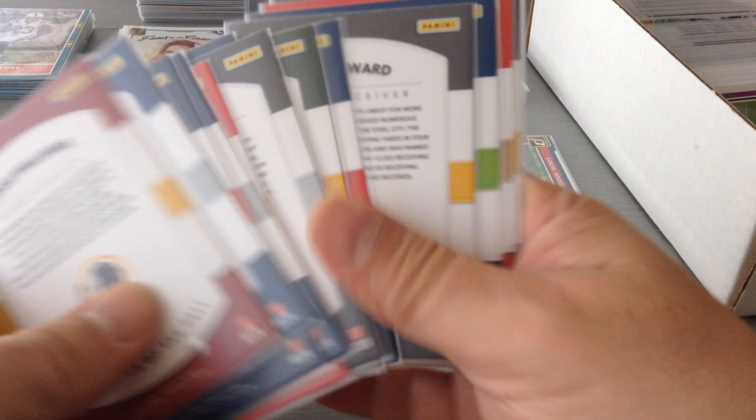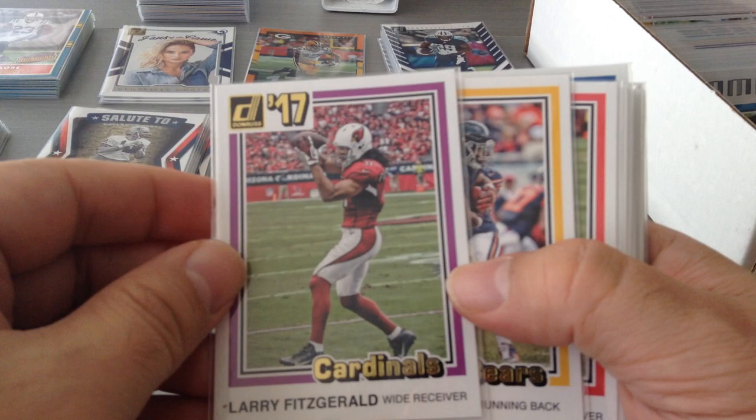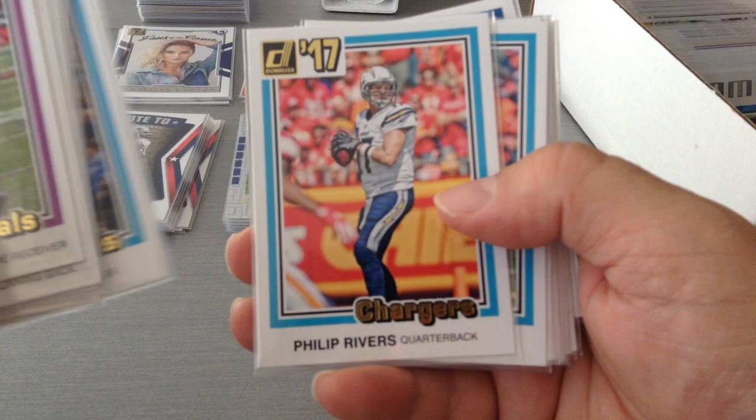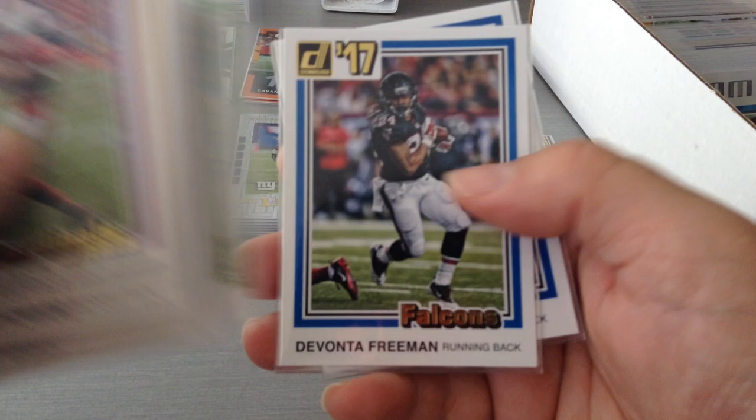Next we're gonna have the 1981 throwback. Larry Fitz, and as you can see it's done based on a 1981 collection design. Jordan Howard, OBJ, JJ, AJ Green, Rivers, Von Miller, JJ Watt, Matt Ryan, Le'Veon Bell, Dak, Andrew Luck, Devonta Freeman, and David Johnson. I really like this one too — I think I've got about 17 of them.